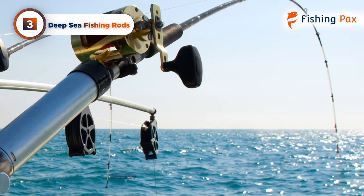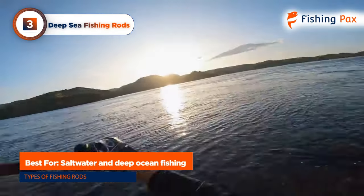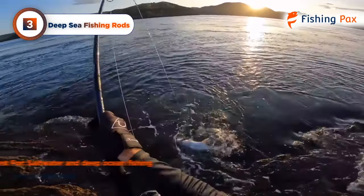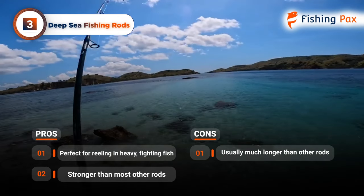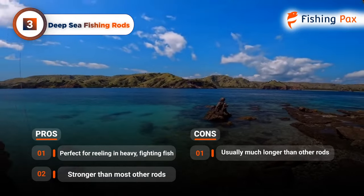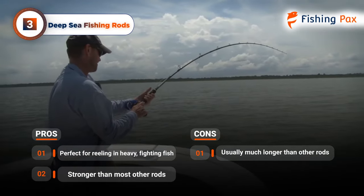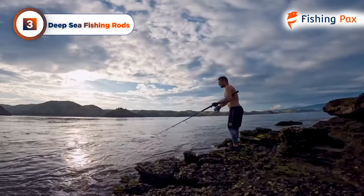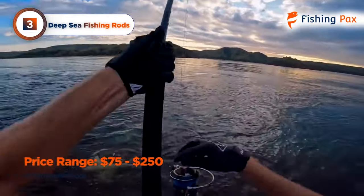The next type of blank we will discuss is deep sea fishing rods. These are best for saltwater and deep ocean fishing for tuna, shark, and other large species from a fishing boat. Deep sea rods excel at reeling in heavy fish that put up a fight. They're usually a lot stronger than other rods and made from top-notch materials. One drawback is that deep sea rods are very long and can be difficult to tote around in-store. You should expect to pay around $75 to $250.